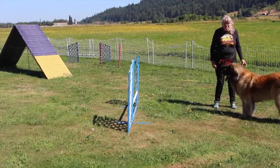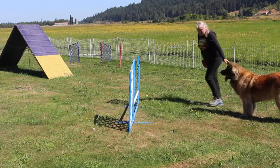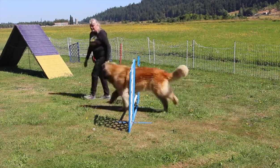The next step is to get them to go with you as you're going over a jump — toe pass! And then dropping the treat on.